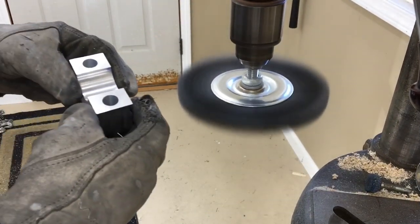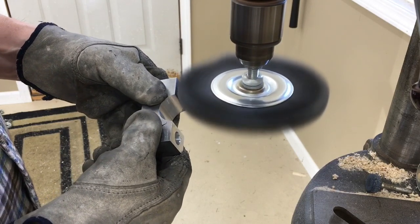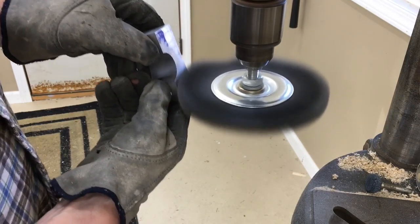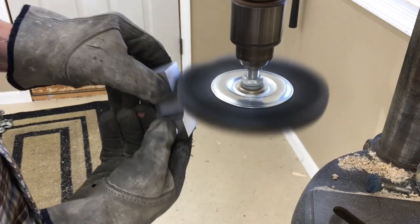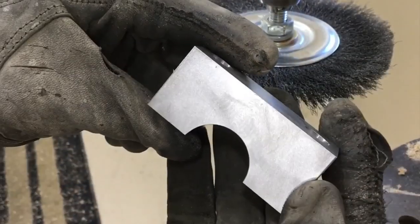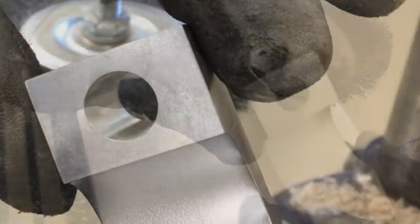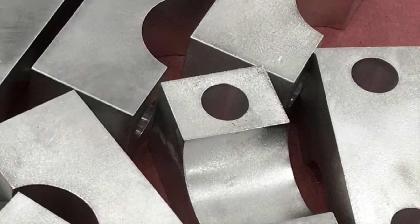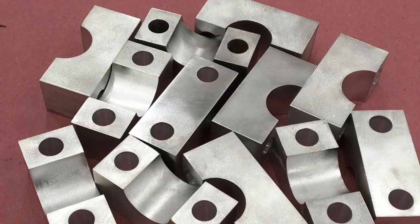Step seven is deburring and cleanup. Here I'm just using the wire wheel to knock off all the burrs and give it a brushed finish. It also takes off the machinist's blue dye and minor scuffs that occurred in the chuck. All done — looks like a real part. Nice shiny hole with a brushed finish. This was a good project for me. It made me measure about a hundred times and learn a few things. Thanks for watching.